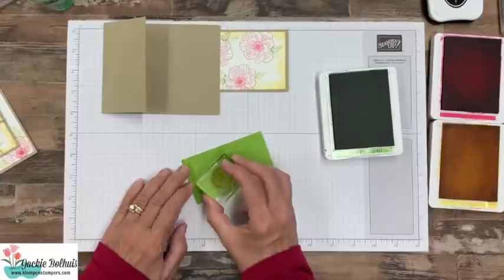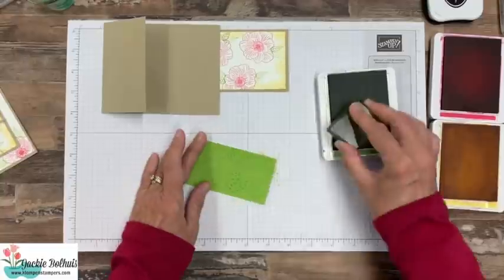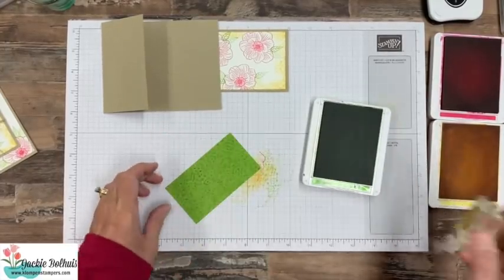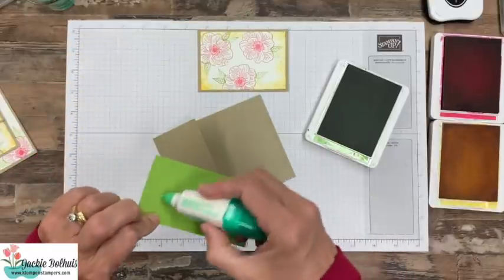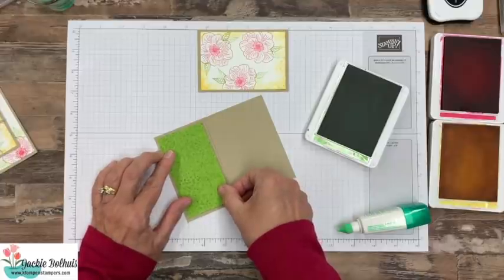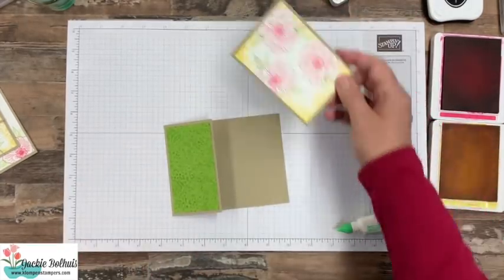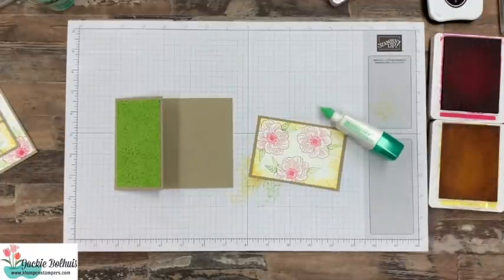I'm going to speed up the video here until I'm done with all of this. Look at the nice background that made! We're going to use some adhesive and stick that down. Now this fun fold could be done with all different stamps, colors, and inks. I'm just showing you one stamp set that works really well with it, but certainly you have other stamps you could do this fold with.